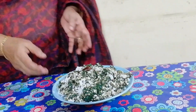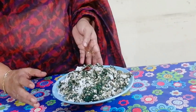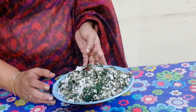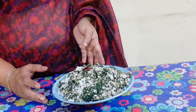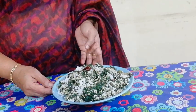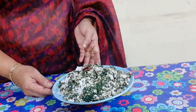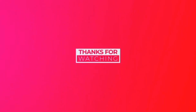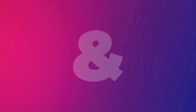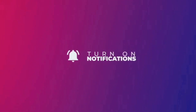Now we are ready to cook the pan. We will cook the pan. Now we will see the next video. We'll be right back.